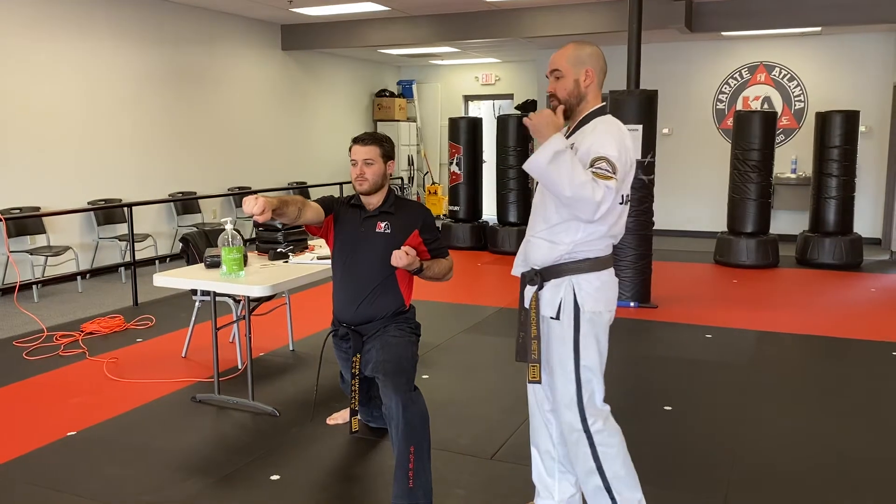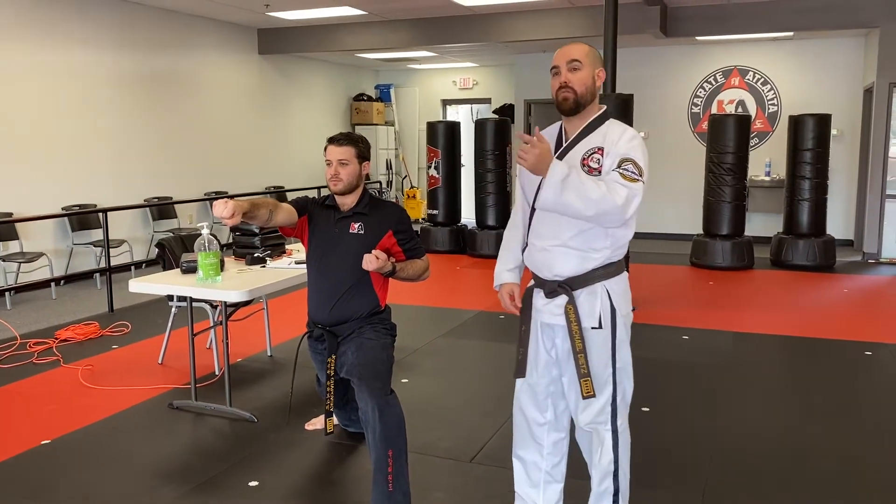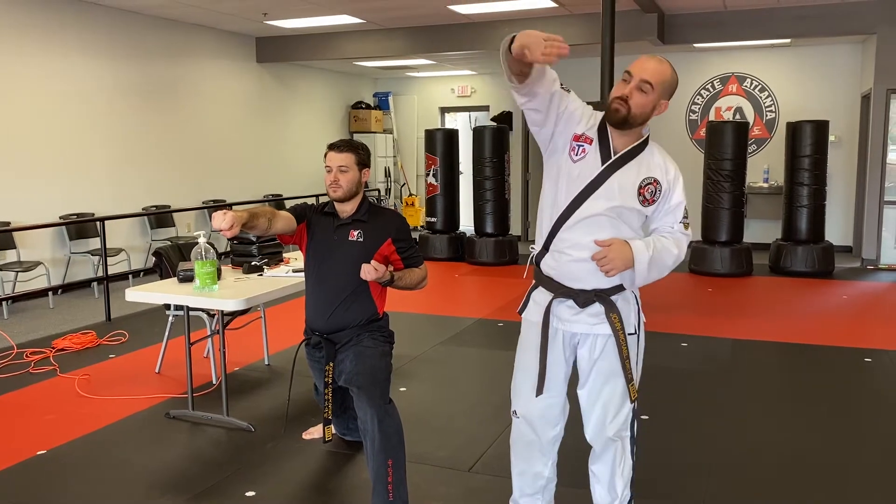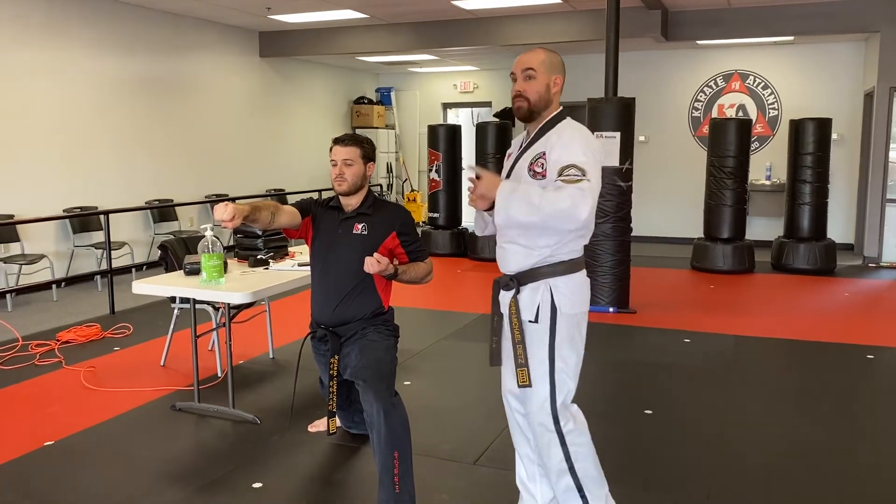Now here's a cool new kick for high ranks. It's a front kick, round kick, continuous. That means you front kick, hold it in the air, round kick, land forward, and you're going to yell on the front kick. Ready? Go ahead, sir.